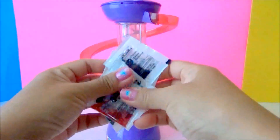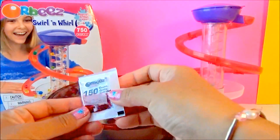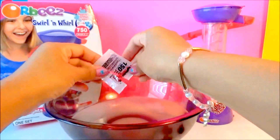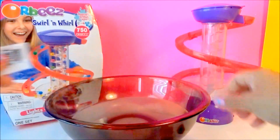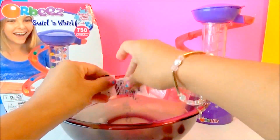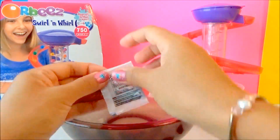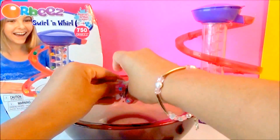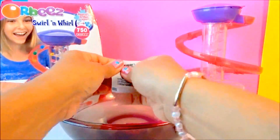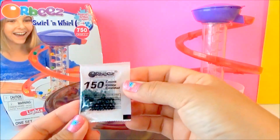But first thing we have to do is grow our Orbeez. We got this bowl and we're gonna put our Orbeez in there. Those are the red Orbeez, now the green Orbeez, the black Orbeez, yellow Orbeez, and green Orbeez.